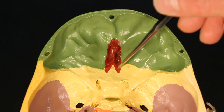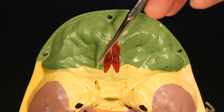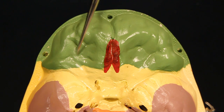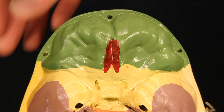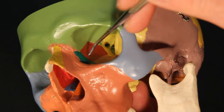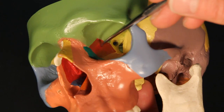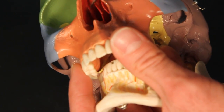This red section right here is the ethmoid bone. Now to orientate, all this green is part of the frontal bone. That means up here, this is the most anterior portion of the skull. So this red is the ethmoid bone. But because we are talking three-dimensional here, you can see some red inside the eye orbit. That red is also ethmoid, as well as the red up here in the nasal cavity.